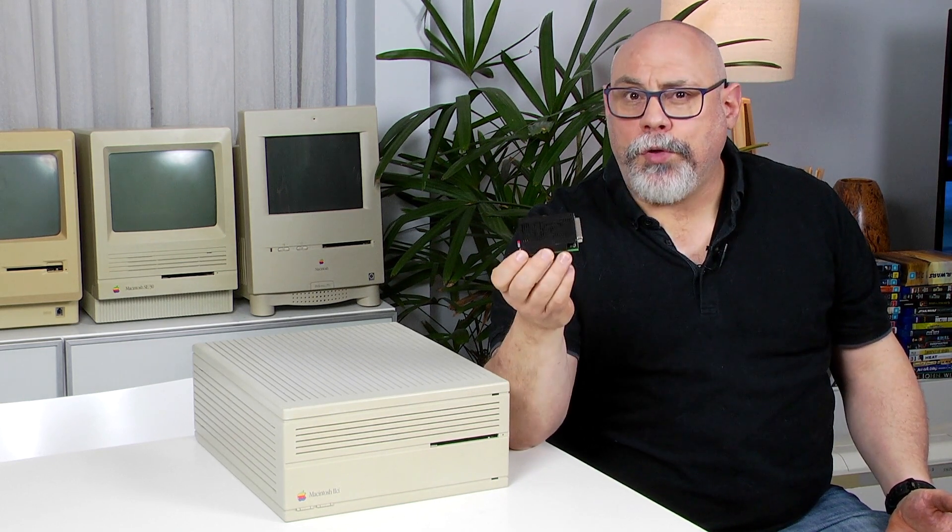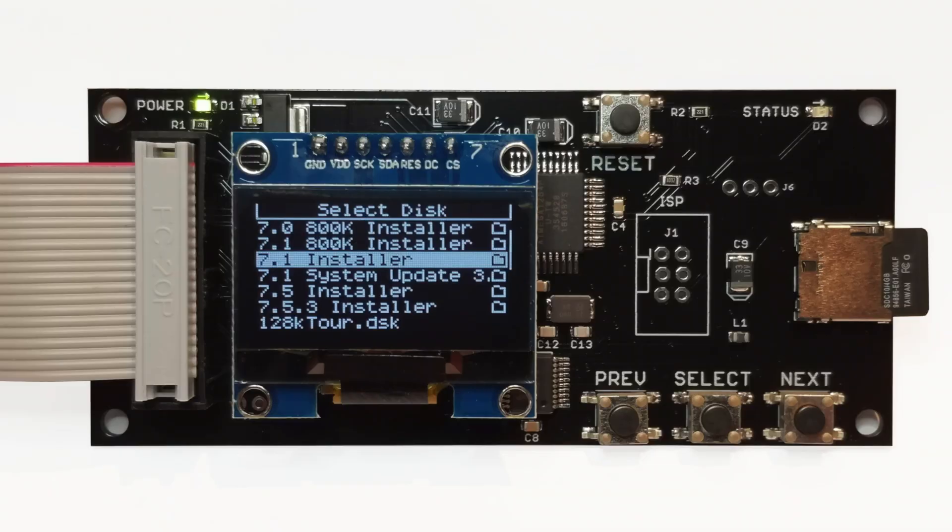I also have it loaded up with system installers, drive formatters and utilities so that I can boot from the SCSI2SD, run checks on the computer, format the internal hard drive and install an OS. I haven't been able to get this to run on a Mac Plus but I generally recommend the Floppy Emu made by Big Mess of Wires for the Plus anyway. Obviously this could be loaded up with System 7.5, 8 or 9 depending on your specific needs.